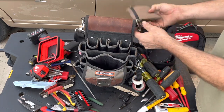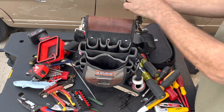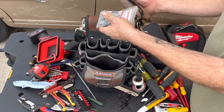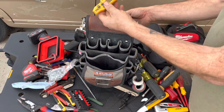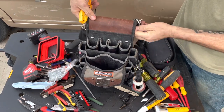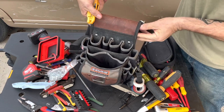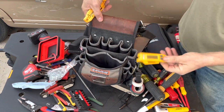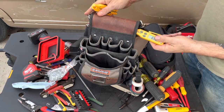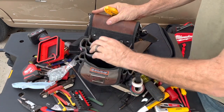I usually have two of these pouches — this one has a UEI thermometer and a bunch of zip screws. I do have another UEI tucked in here in case I need to test the AC units. That kind of just stays in there, which is nice.